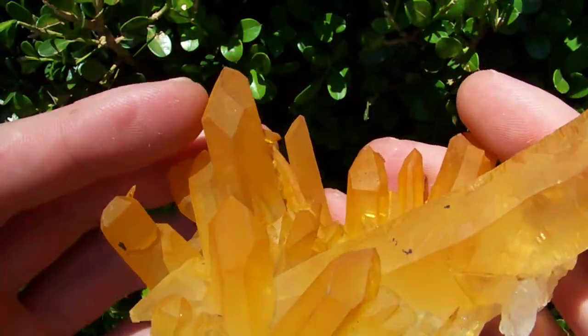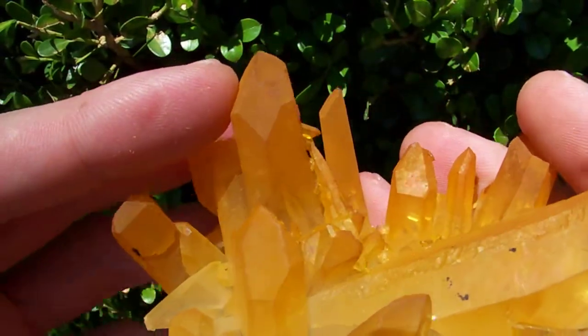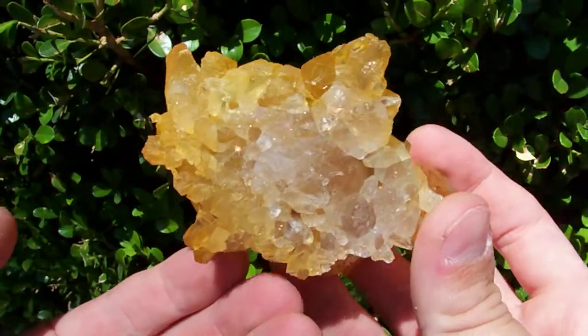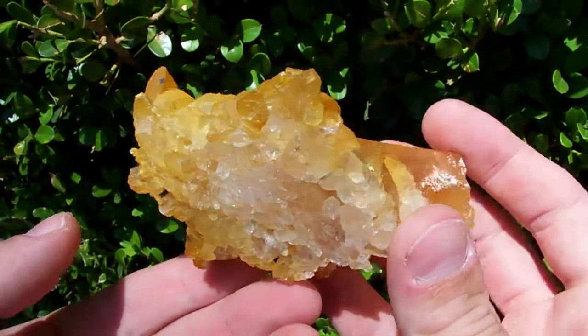This point right here has got a gorgeous diamond window. It's a glass back — you can see it has no matrix on it.